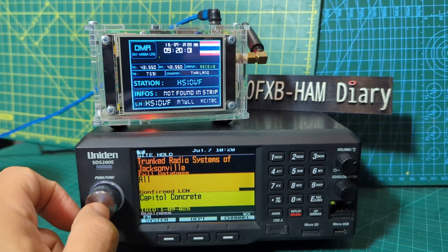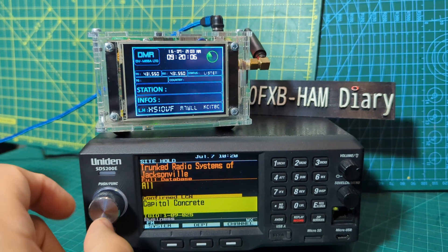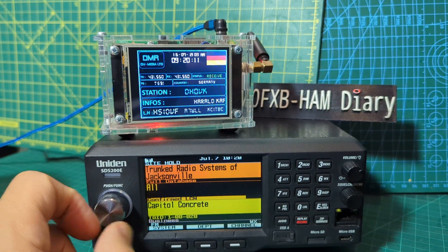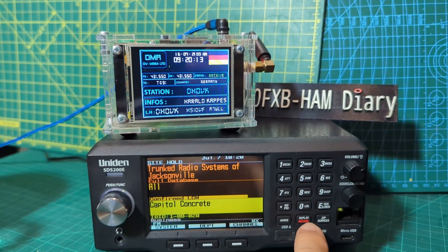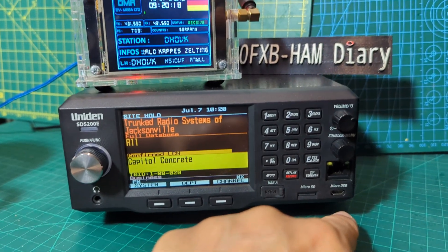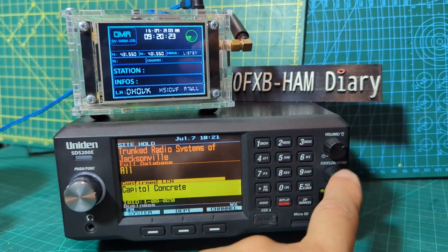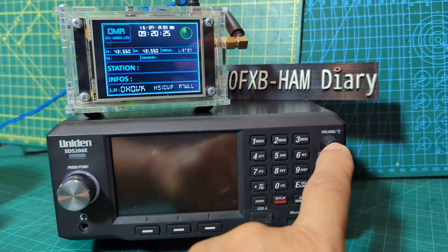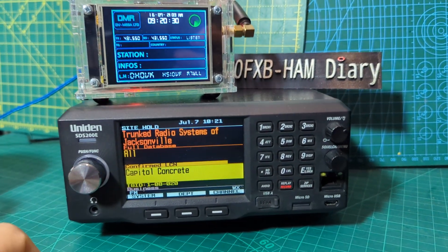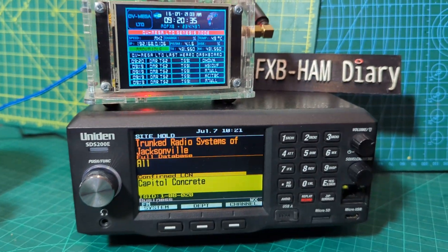I'm not sure why it doesn't want to scan, but we're showing you the shortcuts — you've got recording, avoid, USB here, ethernet for streaming, and there's your big menu. A big learning curve of course. The volume also acts as a dimmer. It's a nice screen and a nice size device. Thanks for watching my channel, bye for now.